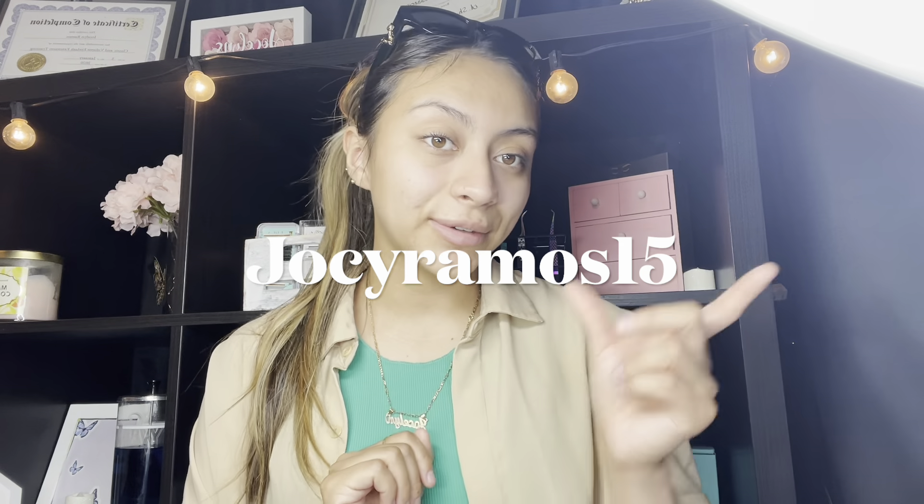That's all I have for today on retention. I know a lot of beginners don't really know what retention is, so I just wanted to make this video. Thank you for sticking around. For more tips and tricks, follow my TikTok at jelseyramos15 — I post videos at least once a week. You can also find me on Instagram at jocelyn slash bar. I hope this was helpful for you beginners out there — retention can be intimidating, but it's a very important part of lashing. See you guys later, bye!